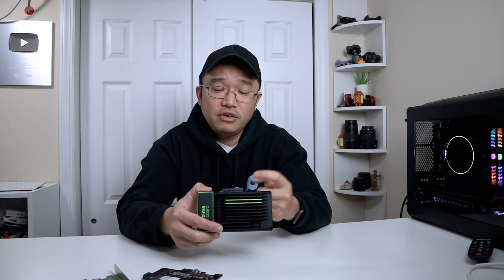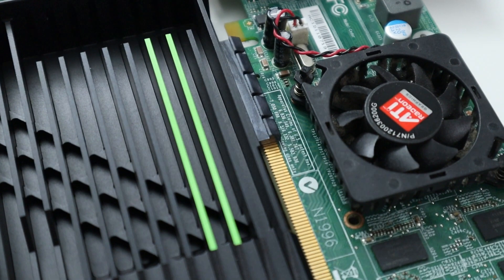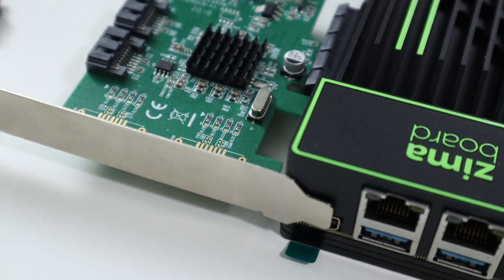The PCIe connector on top is a PCIe 4x slot with a notch in the back, so if you insert an 8x or 16x card it won't be blocked — you can still use it. As you can see, I put a graphics card in here and it does fit. The only downside is if you keep the front bracket in place it will block the DisplayPort, so you'd need to remove it. Otherwise the card still fits fine if you're not using the DisplayPort.